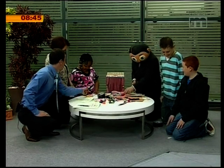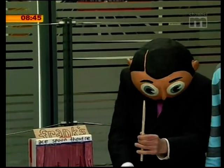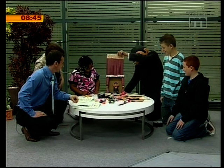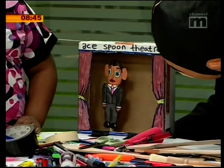We're getting fantastic spoons. Now that might not look any good, but look what I made out of it. Hello everybody — little Frank, spoon puppeteer!